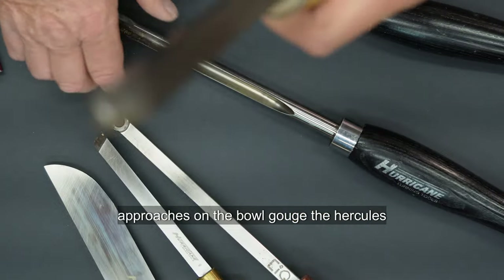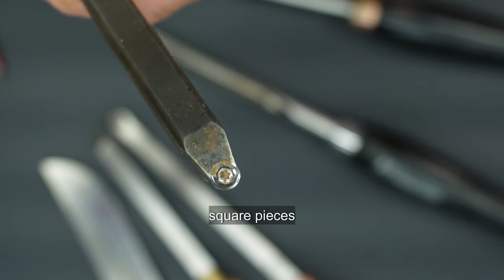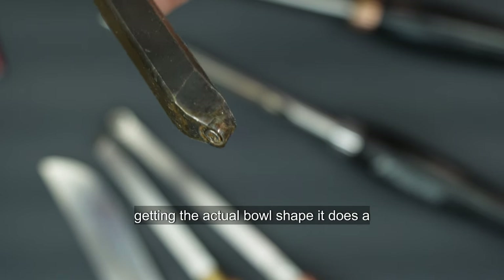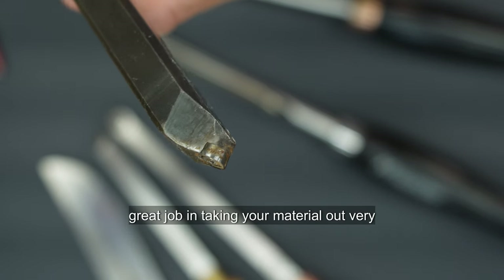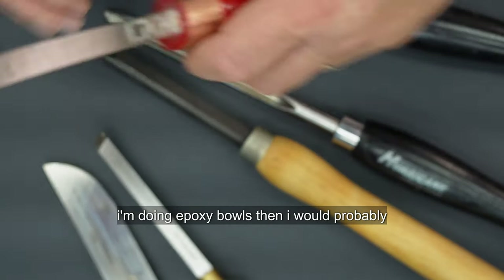The Hercules carbide cutter is what I generally use for roughing out square pieces and getting the actual bowl shape. It does a great job taking material out very, very fast. It cuts rather than scrapes.